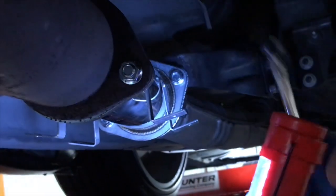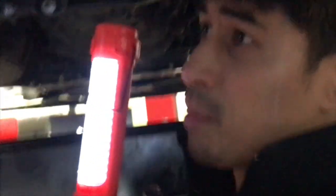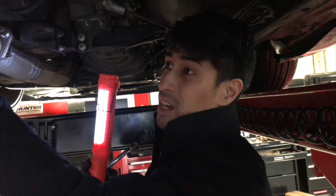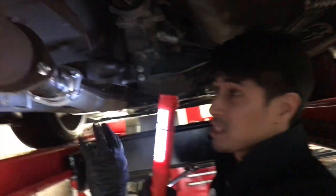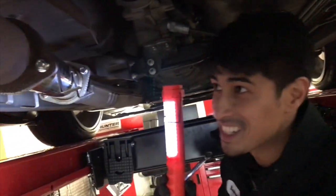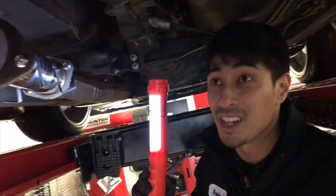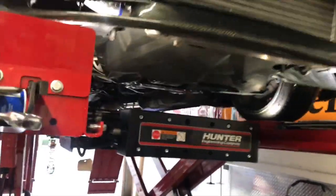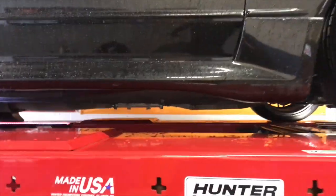Test pipe is in. Dropping her down. Looking pretty shiny. Moment of truth — starting it up.